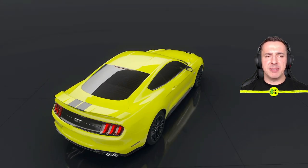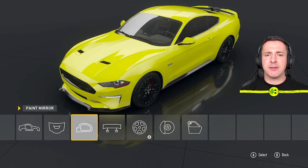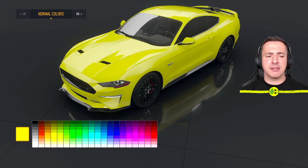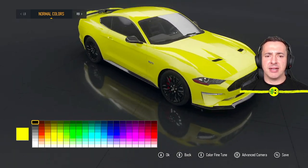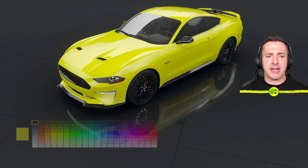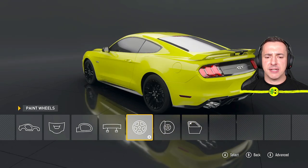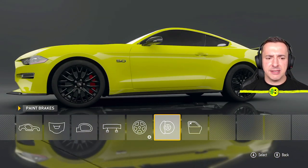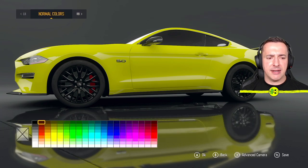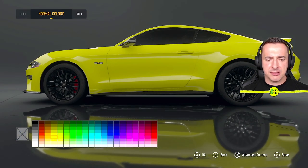We're back in here. If we want to come back to the other paint options, hit the back button (B) to go back. Then we can mess around with the body, wing mirrors, and stuff. For example, if you wanted black wing mirrors, go to those and just change the color. We can do the same with anything else — a black spoiler, change other colors. I'll also paint the brakes — they're red at the minute so I'll go in and have a look at those.